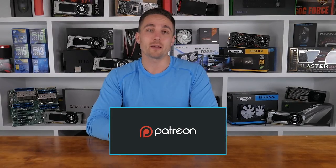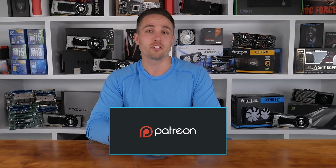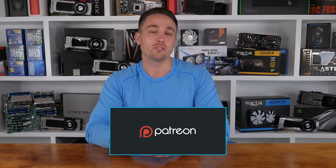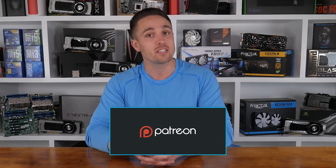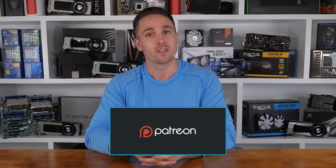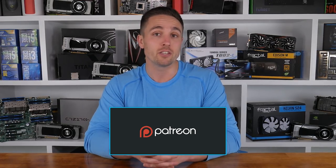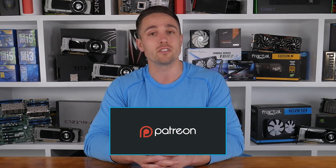What do you guys think of these Edifier S1000DB bookshelf speakers? Let me know in the comments. I'm your host Matt as always, and I'll see you guys next time. YouTubers like me depend on your support to continue improving the quality and content of our videos. To support the channel directly, consider becoming a patron to also get access to a heap of cool rewards and exclusive giveaways. Also don't forget you can check prices and buy the products I looked at in this video through the Amazon links in the video description below. Thank you kindly for supporting me and the Hardware Unboxed channel — it means a lot to me, and I really do appreciate it.